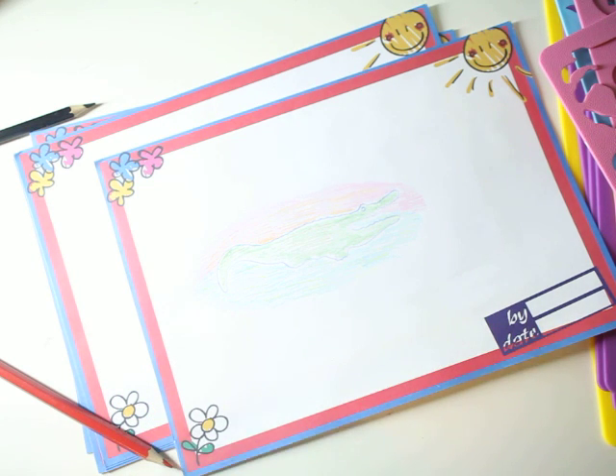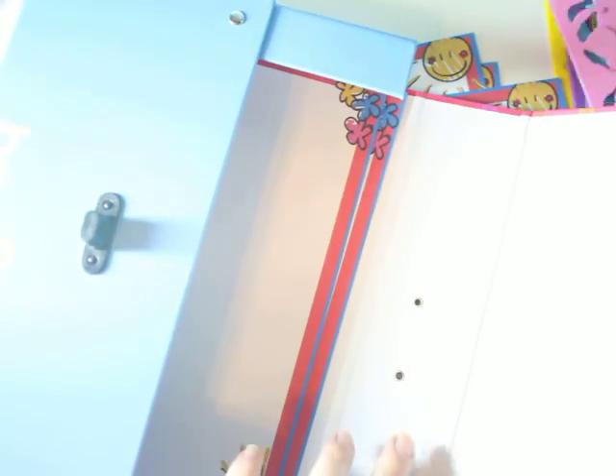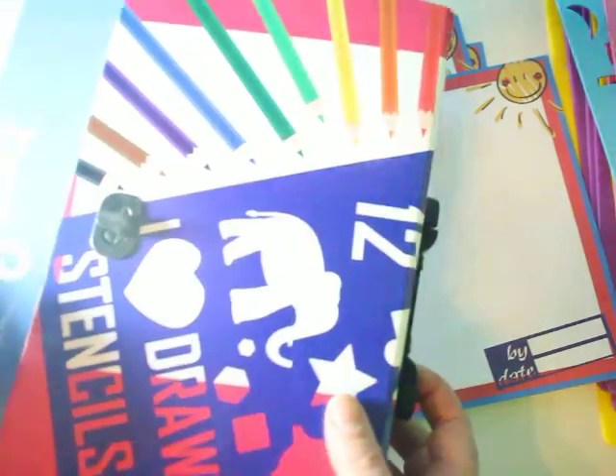And the best part — I'll show you again: when you are finished, just slip it all back into the box, close it up, and the mess is gone. In the classroom it's a nice compact box that won't take up too much space.